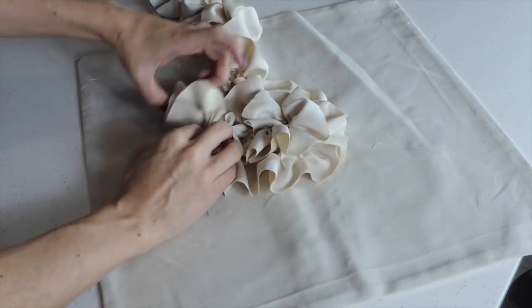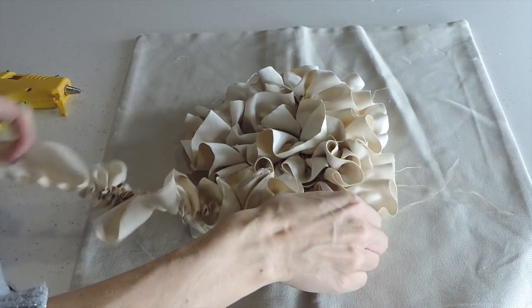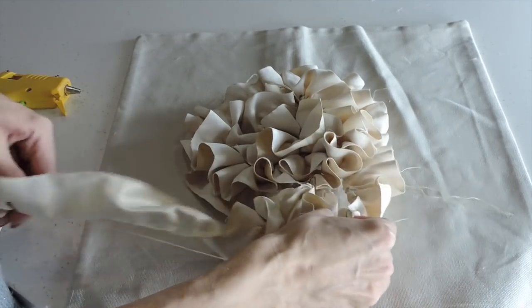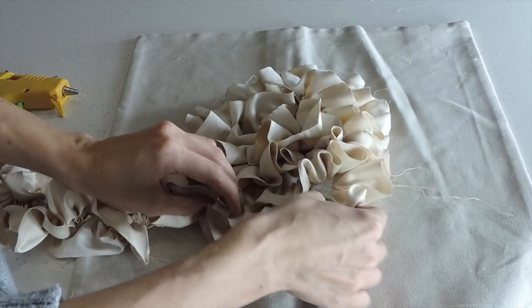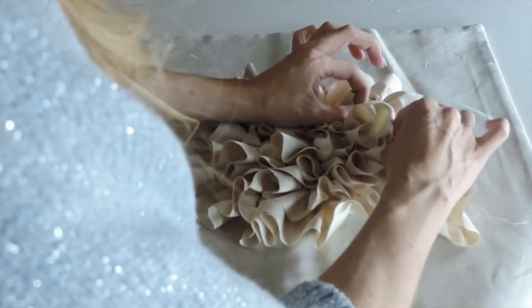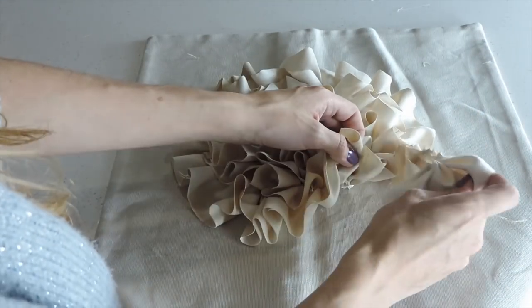As you can see, the extra thread comes very handy when you are creating your design. When you finish, just hide the corner under the flower and that's all.